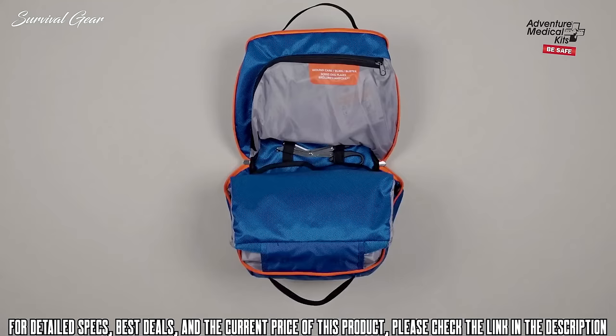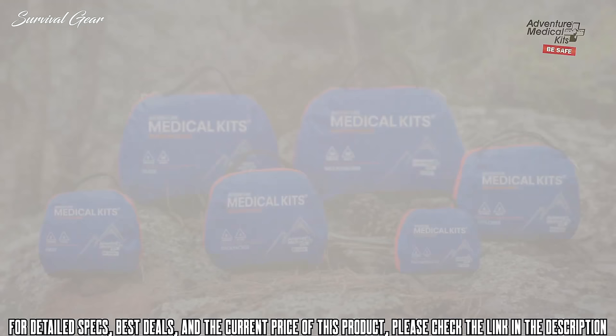The International Mountain Series medical kits provide you with the highest quality first aid supplies and medical information based on the most current guidelines in wilderness emergency medicine.